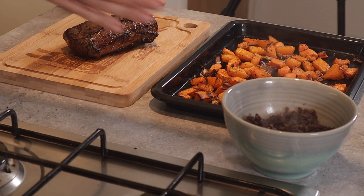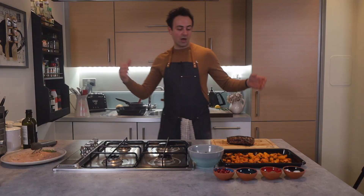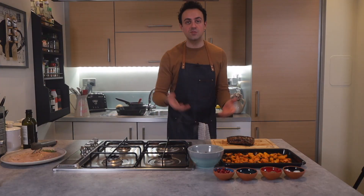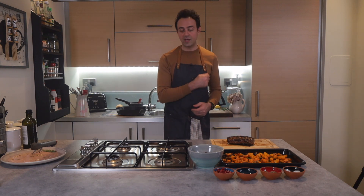The lamb is now ready, the lentils are ready, and the vegetables are ready. I'm just going to let the lamb rest for about five minutes before I cut into it, and then I'll start plating it all up.